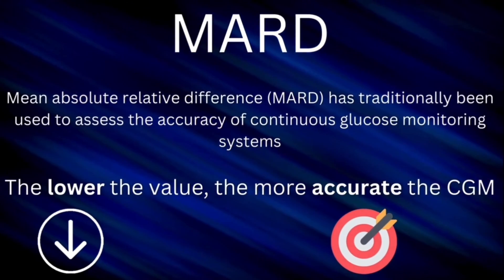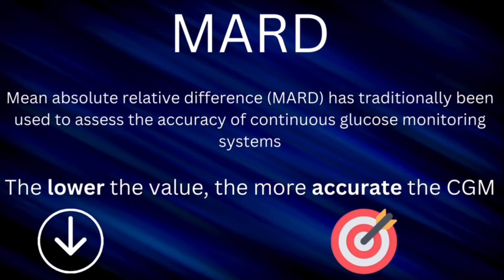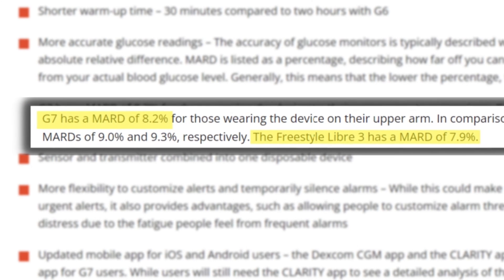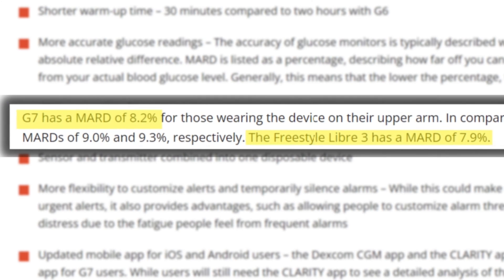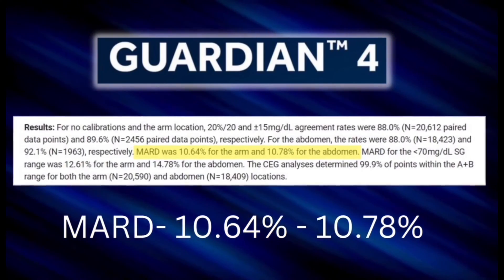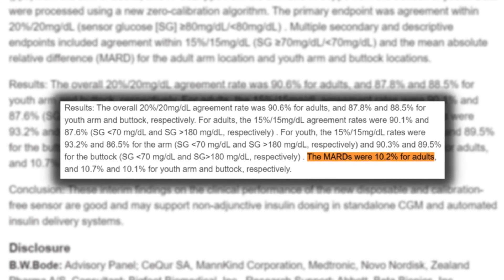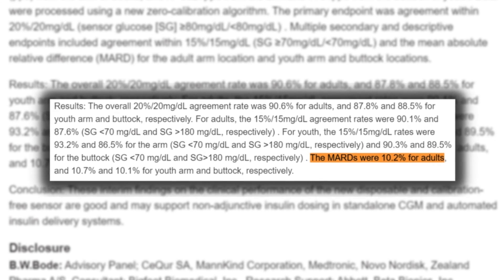Now let's talk about arguably the most important area of any CGM: accuracy. Accuracy is measured with a metric known as MARD — the lower the number, the more accurate the CGM. For reference, the two most accurate CGMs currently on the market, the Freestyle Libre 3 and the Dexcom G7, have MARDs of 7.9 and 8.2 respectively. The previous Medtronic Guardian 4 had an MARD of 10.64. A recent study showed the new Simplera's MARD has come in at 10.2 — a slight improvement, but still not at the level of the Freestyle Libre or Dexcom G7.